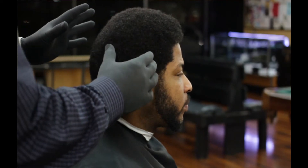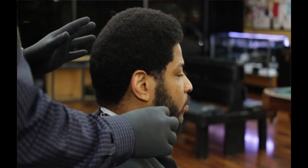Hey y'all, Mr. Kirk here. Today we will be doing an afro with the taper and a beard. Like I always say, it ain't what you do, it's how you do it.